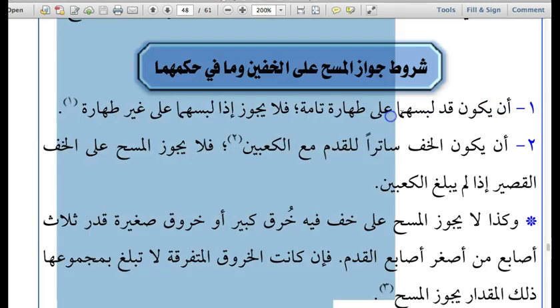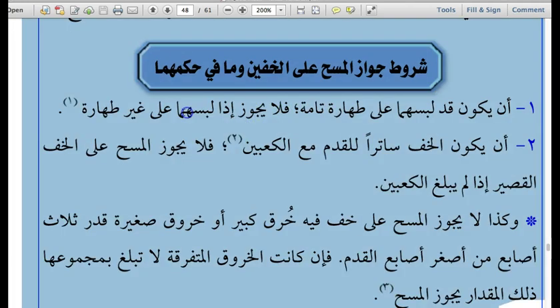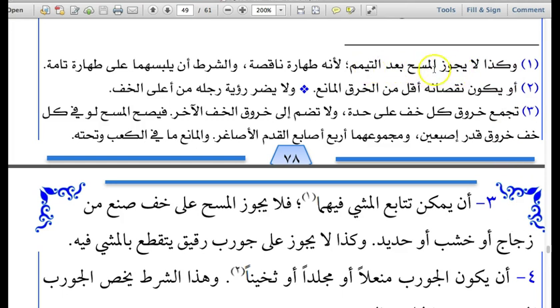The leather socks, when they are worn, must be worn when the person is in a state of full Tahara — either in a state of ghusl or wudhu. The socks must be worn on Tahara, and it is not permissible to wear them when a person is not in a state of purity. This differs from the ruling of plasters, splints, or bandages covered in the previous chapter. Furthermore, from the footnote: it is not permissible to wear the leather socks in the state of tayammum.